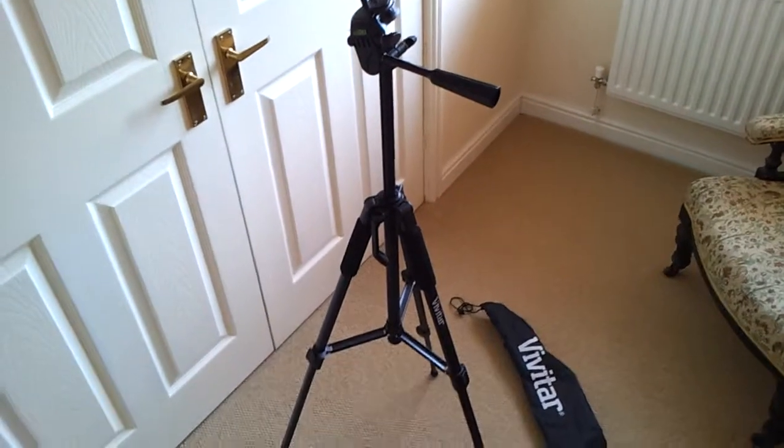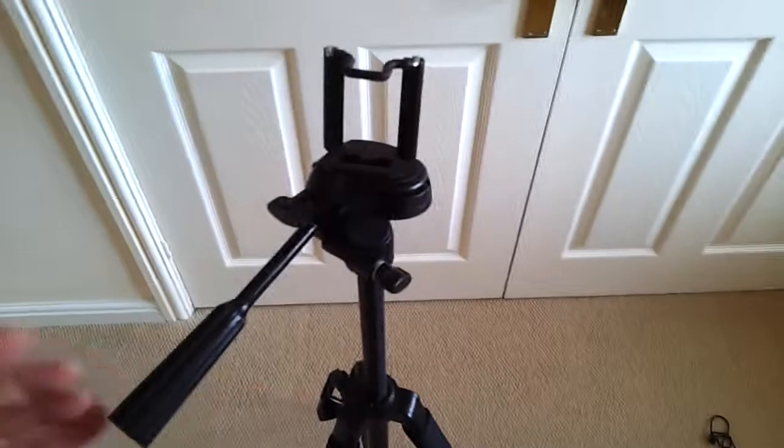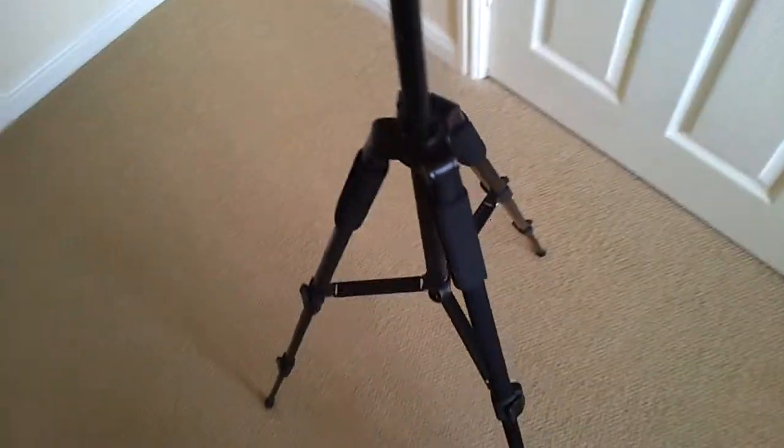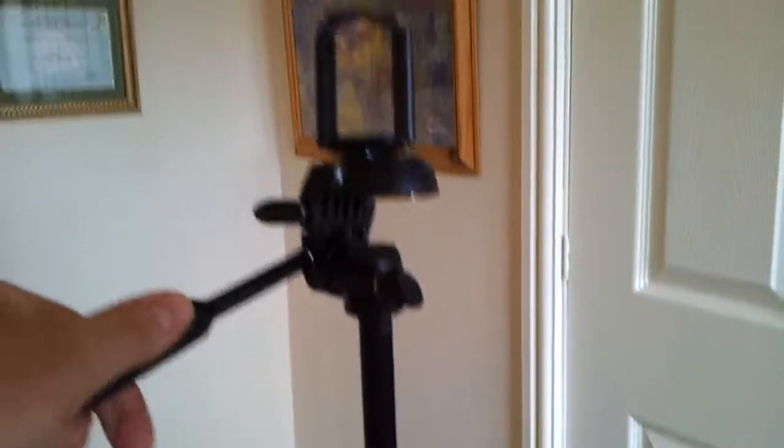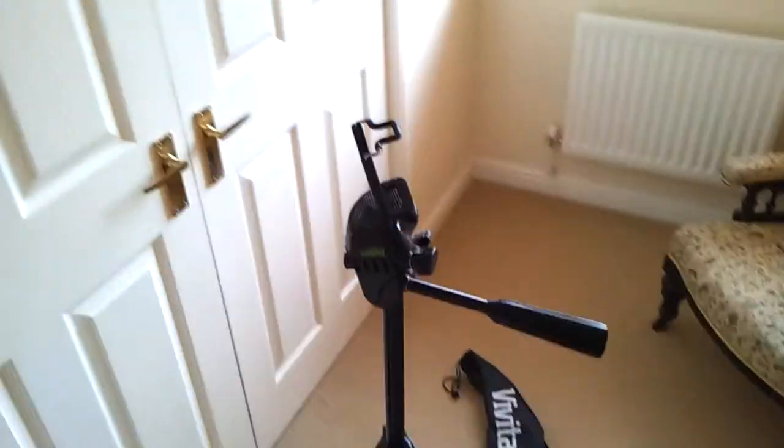Now Vivitar, they've been around a while, but they're all made in China now. The stand reflects that sort of quality. It's a £20 stand, and if you're looking for something that is going to be used for YouTube on a daily basis, I honestly wouldn't recommend this because the quality is just — well, you're not allowed to swear on YouTube.